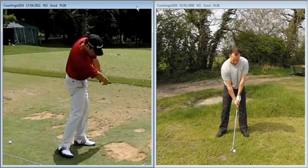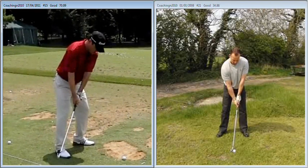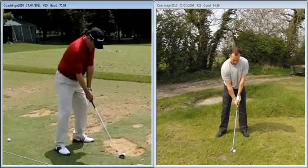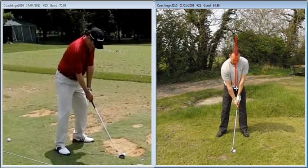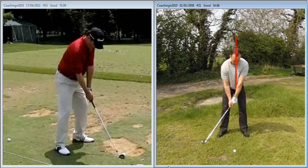Hi Amal, great to catch up with you again yesterday and do a little bit more work on your game. The changes we talked about are applicable to both your long and your short game. If we take a little look at your setup based on what we talked about last time, we can see that the setup's a little bit more centered than it was.